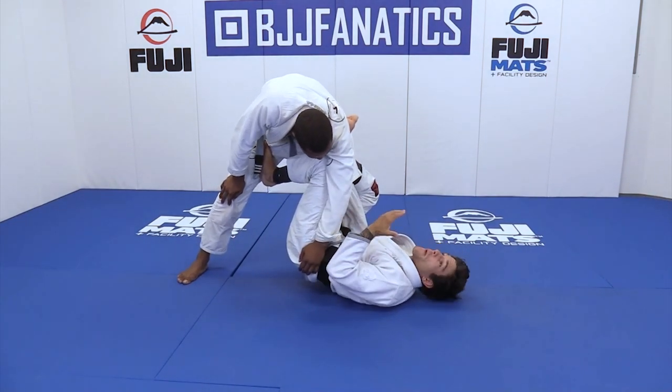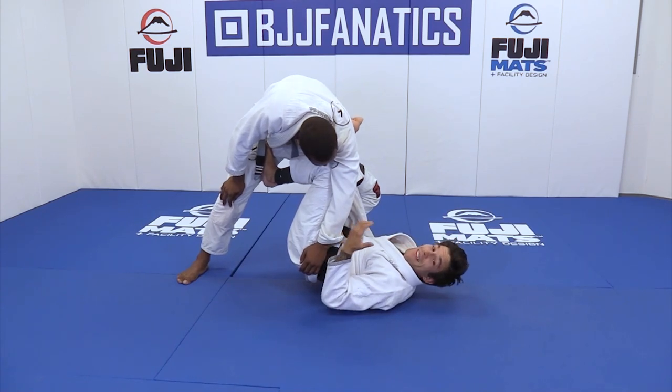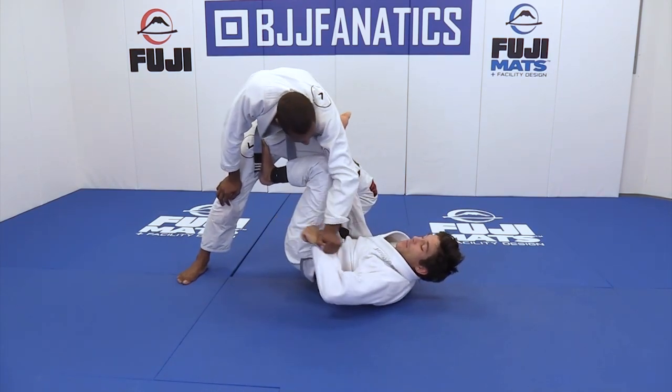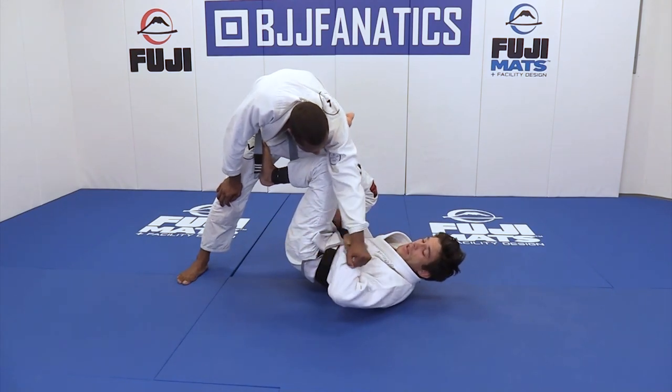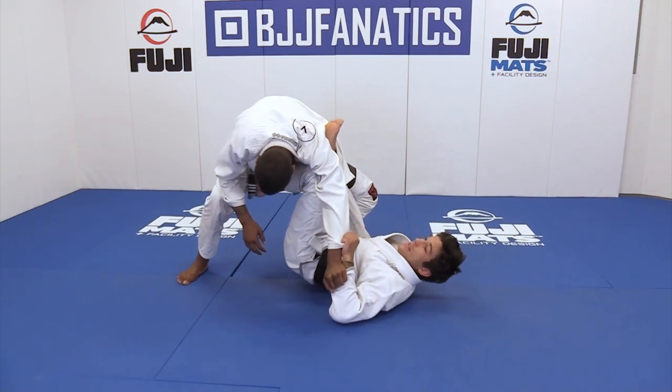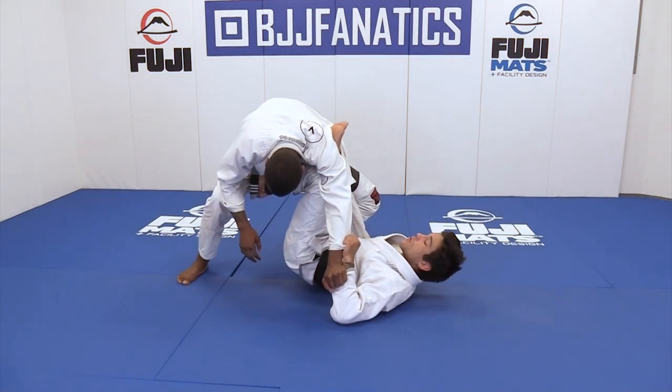Sometimes my opponents — my partners — help me. I grab to my collar, to grab to my sleeve. My opponent grabs my sleeve, helps me. I turn my hand and grab your sleeve too. I use the same idea as the last position.